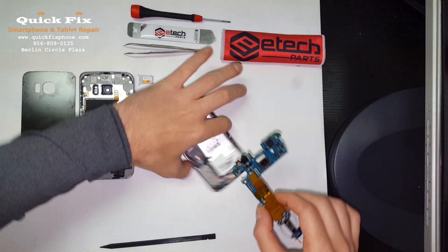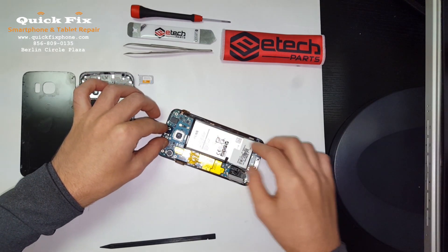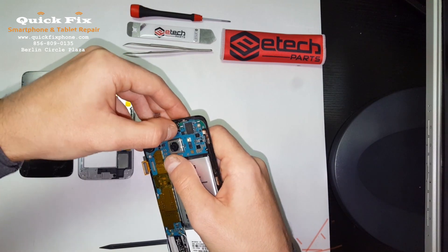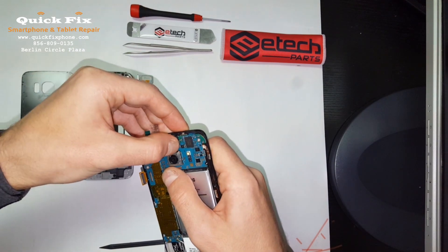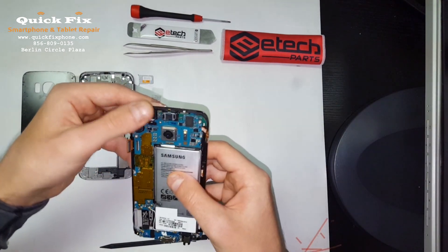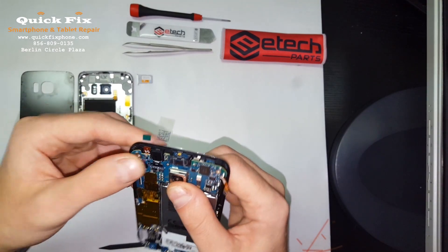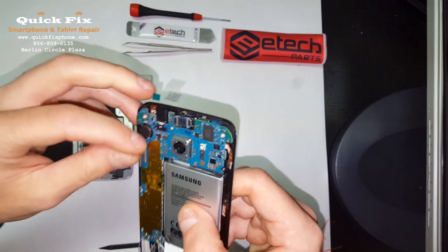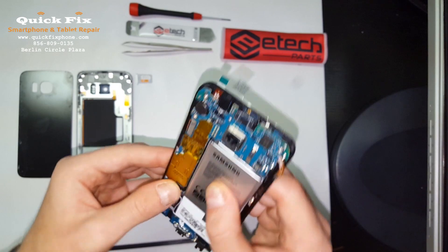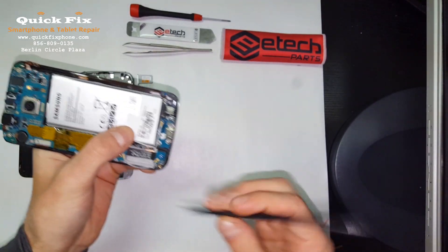Right, now we can install the board. Connect that ear speaker assembly right there. Make sure the front-facing camera microphone and the loudspeaker microphone are seated. Connect your LCD digitizer assembly and your home button right there. There are little tracks for these antennas.